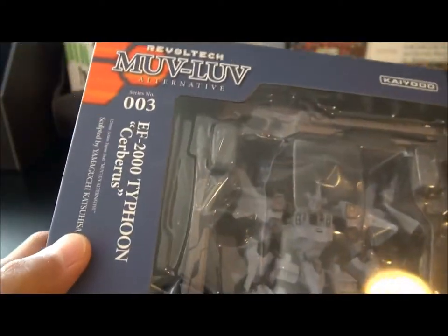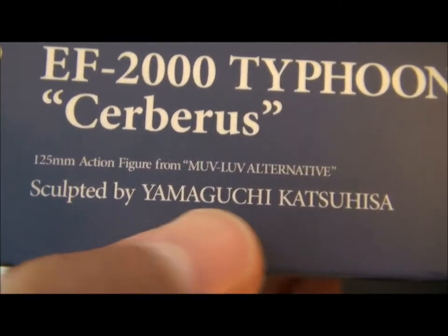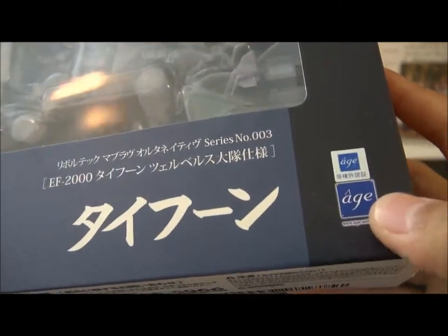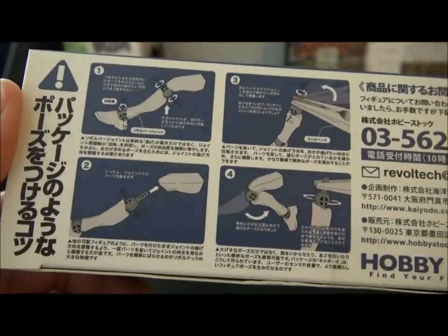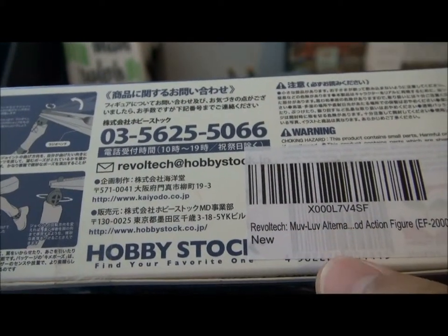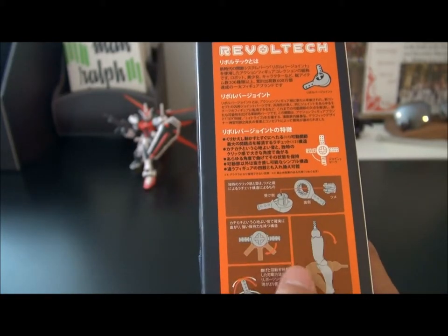A little bit of dust there. Again, it's a Revoltek figure. Namesake: EF-2000 Typhoon Cerberus. It's a tiny 125mm action figure from Muv-Luv Alternative, sculpted by Yamaguchi Katsuhisa, I believe — sorry if I pronounced that wrong. Muv-Luv Alternative is made by Age, or the company Age produced the series and the license goes to Age. On the bottom of the box, it tells you things about the joints and what you should look out for and fix around, I believe — it's in Japanese so I have a hard time understanding. On this side of the box, we have more information on what to do with the joints and how to assemble and disassemble the Revoltek figure, apparently.